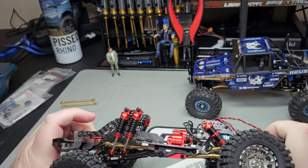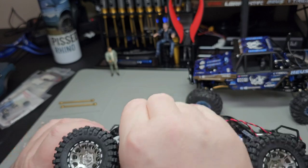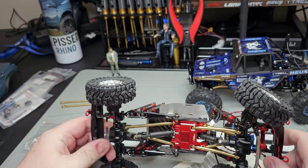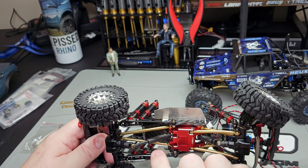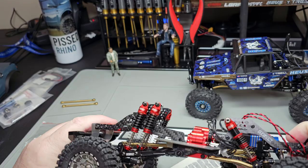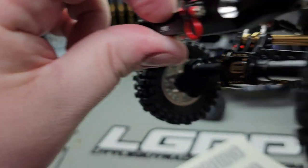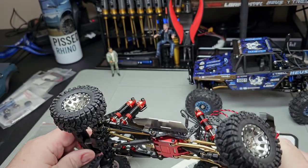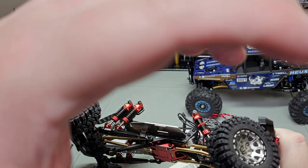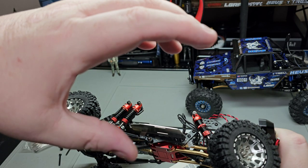These bolt right up and the upper shock mounts are nice and even. But then you come down here — you've got the standard upper links and these lower long-travel trailing arms. Look at that pinion angle — it actually goes down. The trailing arms are way longer than the upper links, rotating your diff because your upper link is shorter than your bottom.